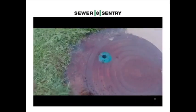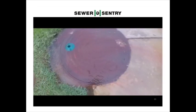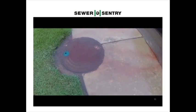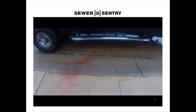This manhole had 2 pick holes. We plugged the one on the right and drilled through the other. This manhole with the 2 pick holes, according to the Neenah Foundry study, takes on an average of 16 gallons per minute.